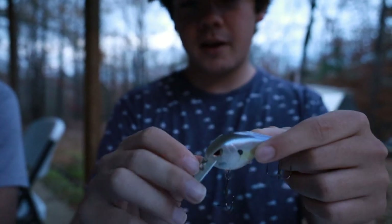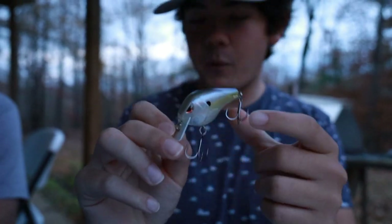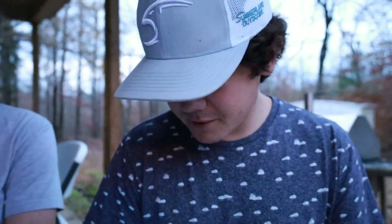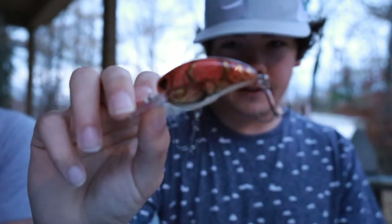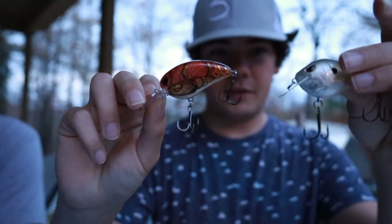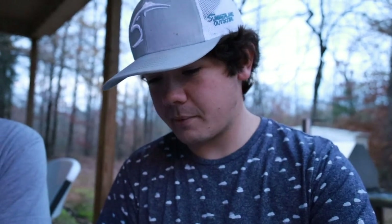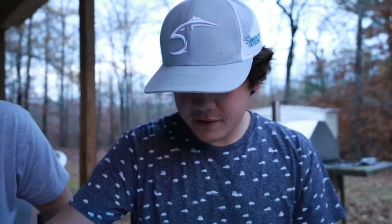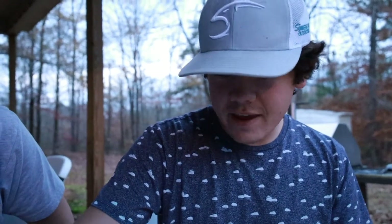This one in particular is pretty cool because it's translucent. I wish I had thrown this yesterday because the water got a little clearer and I was throwing one that doesn't look like something you'd throw in clear water. But later on, maybe it gets a little more muddy — you might want to go to something like this.